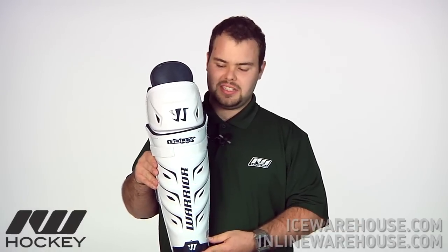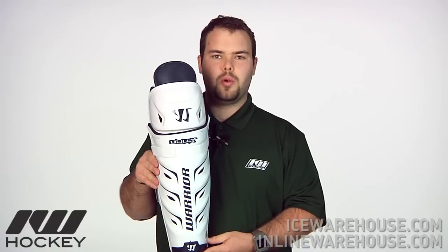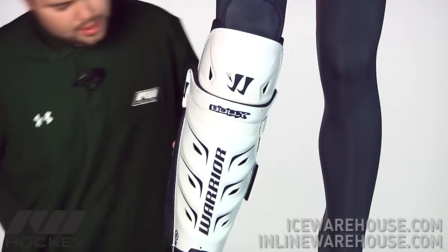This is Matt from Inline and Ice Warehouse, and today we're looking at the Bully Shin Guard from Warrior. The Bully is the entry model pad offered by Warrior.